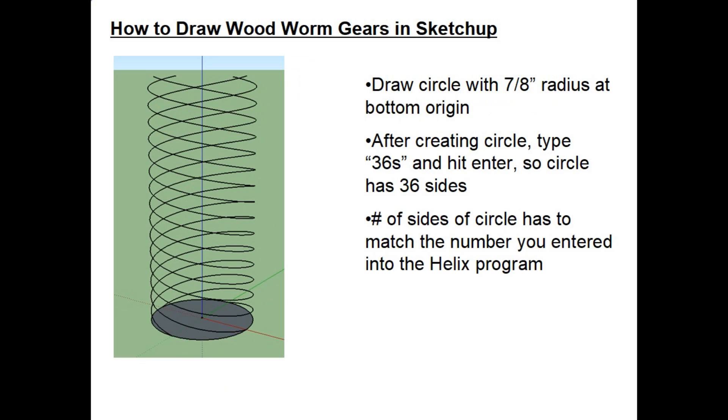Next we need to fill the volume of the helixes with a cylinder. Draw a circle at the bottom at the origin with a seven-eighths inch radius. After creating the circle, type '36S' and hit Enter — the circle changes to 36 sides. This 36-side number must match what we told the helix generator; they must agree or the program won't work correctly.